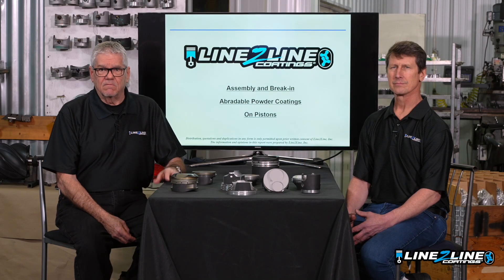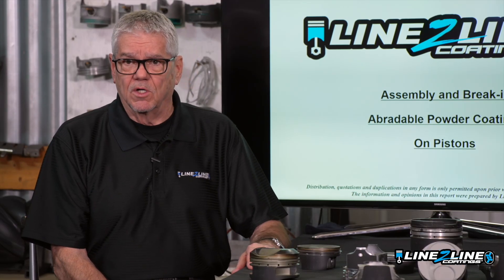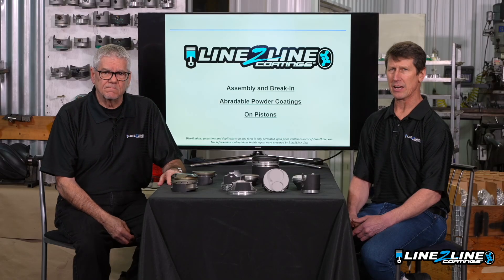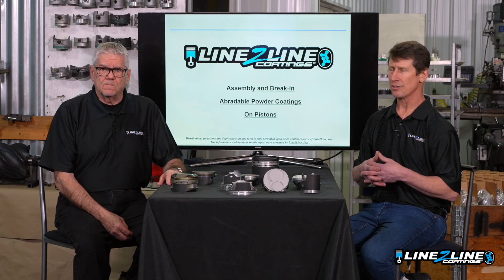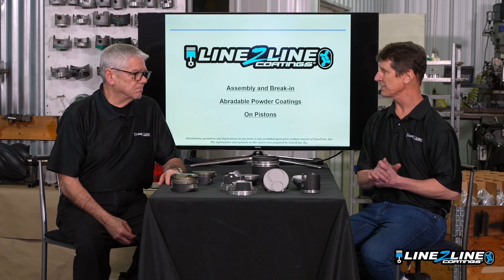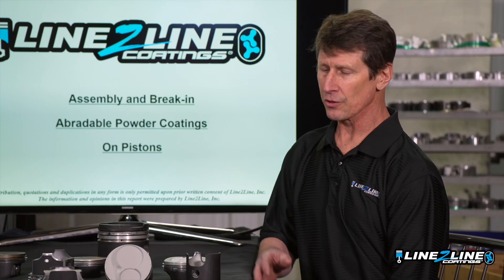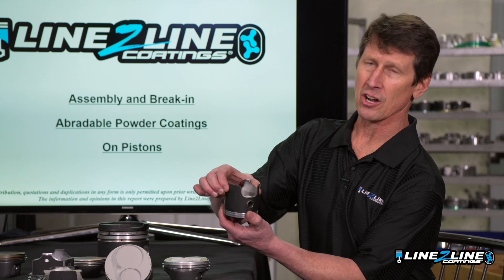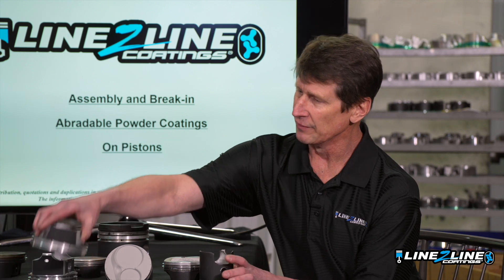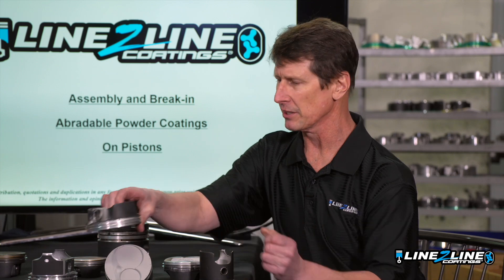Factors that affect break-in can include different piston alloys, whether your application is air-cooled, water-cooled, or if you have hard block material in your block. Also the amount of time the engine runs — a drag race engine might have to turn on and go very quickly. Circle track you have time to break it in, and of course street cars you can break in differently. Also the architecture of the piston itself: long skirts that are thin are not as stiff, where a short skirt that's real thick is gonna be real stout. You've got to break them in a little differently.